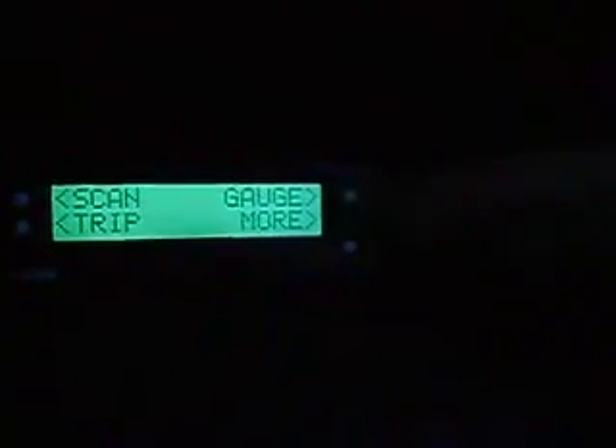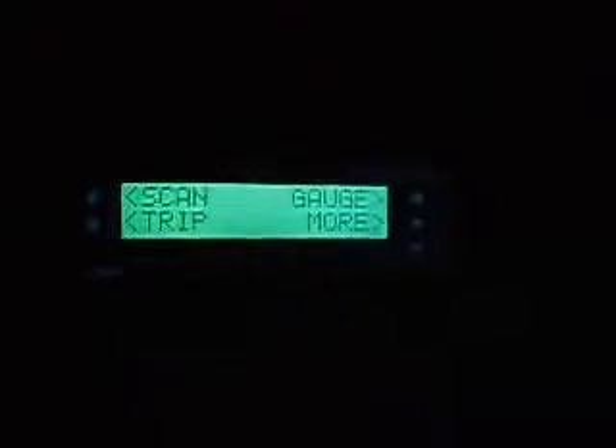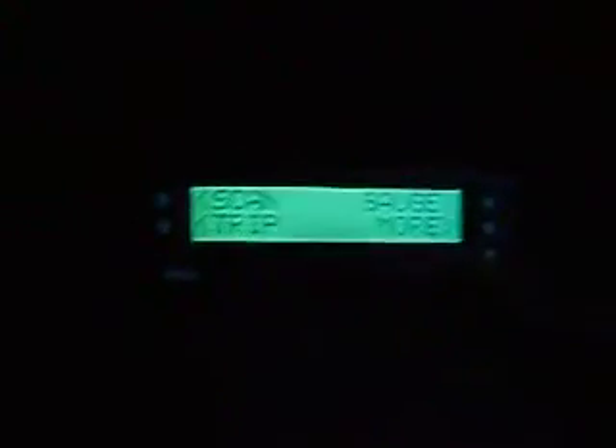Here we are on the main menu. As you can see, you've got three different keys on this side and two on that side. The bottom one on the right here is your main menu button.